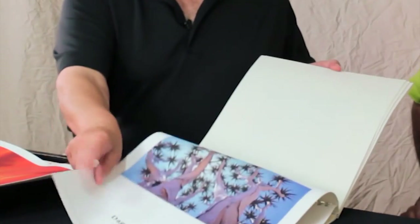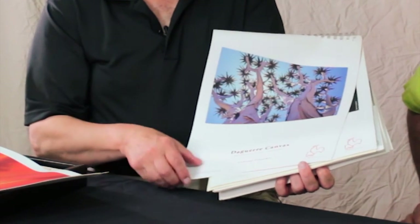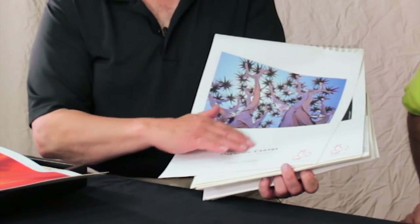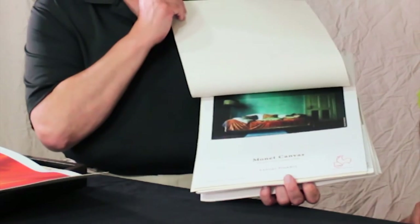It doesn't show as much on the surface because of that gesso coating, but the Daguerre is actually whiter. You can see the difference in the whiteness, and although our viewers won't be able to tell easily, the Daguerre is actually a smoother canvas as well. From a weight point of view, we're talking about 400 grams per square meter — that's actually the weight of the material, not the thickness, but it will somewhat dictate how thick the canvas is. So for a square meter of the canvas, it weighs 400 grams. In this particular case, it's poly cotton — a blend of polyester and cotton — where the Monet was 100% cotton. The Monet is 410 grams per square meter, so slightly heavier.